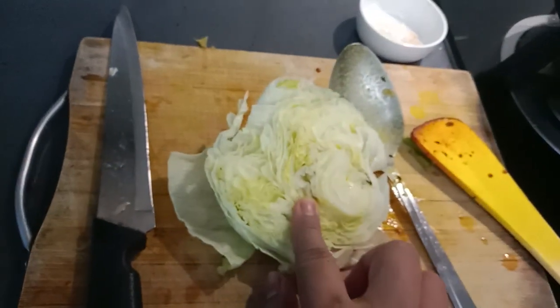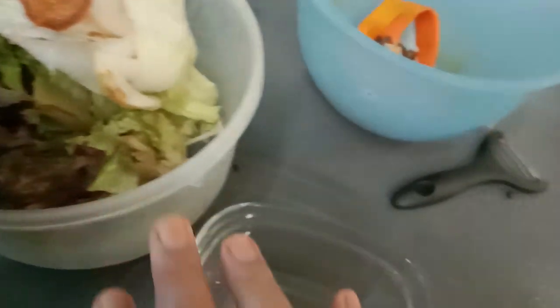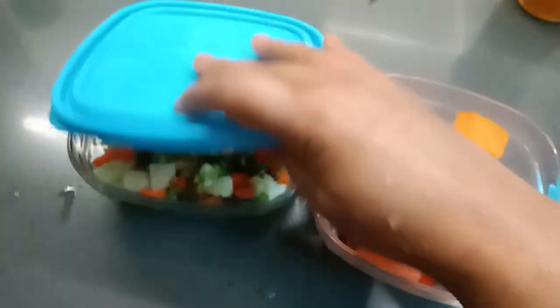Good morning everyone! Here is our salad. Cutting the salad — the cooked fruit and the salad. I cut the salad and the chicken. The chicken and the salad are now ready. Now I cut it.